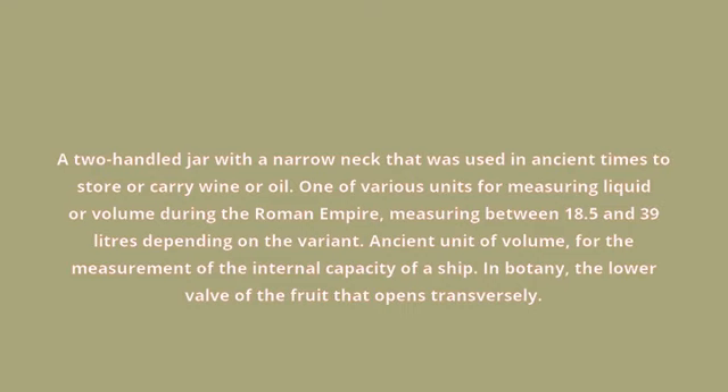for the measurement of the internal capacity of a ship. In botany, the lower valve of the fruit that opens transversely.